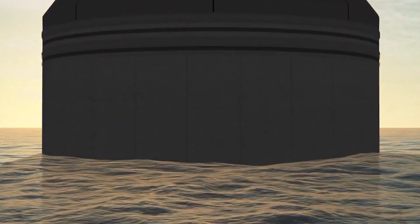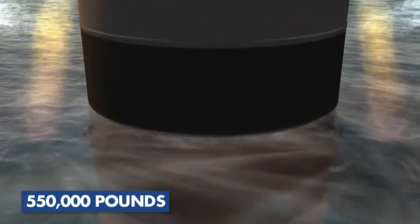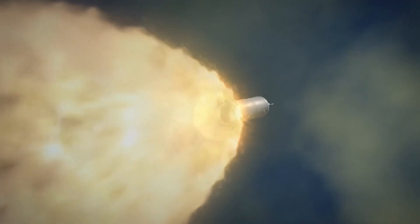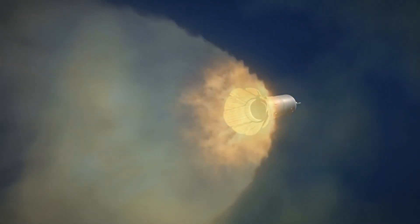With a payload capacity of up to 550,000 pounds (249,000 kilograms), the Sea Dragon was one of the most powerful rockets ever designed, capable of delivering payloads to a wide range of orbits, including interplanetary missions.